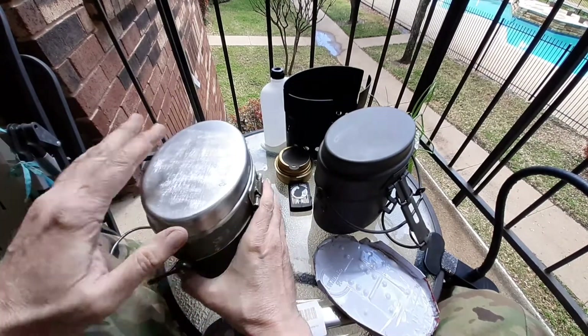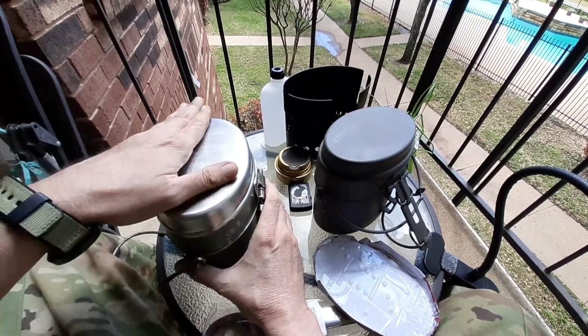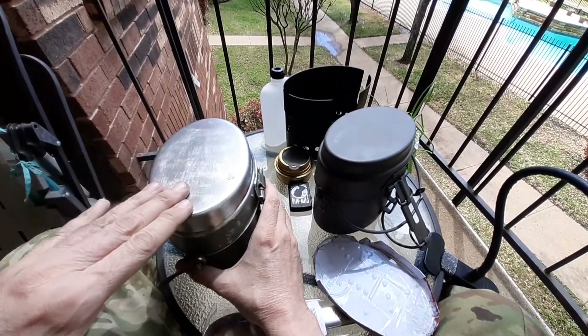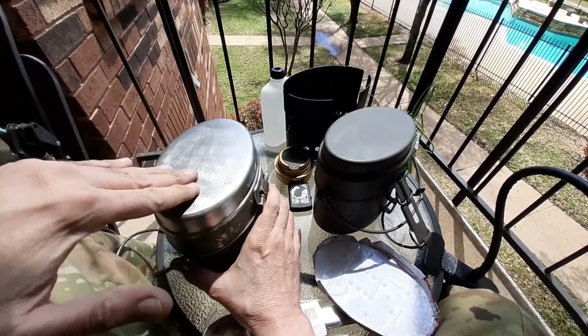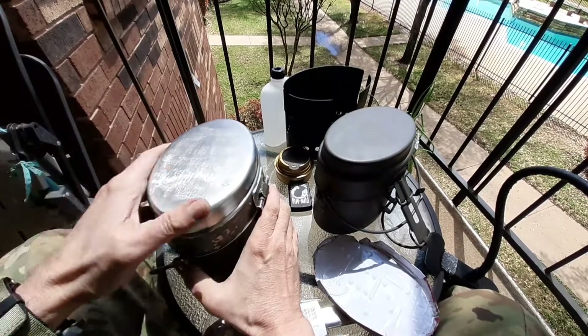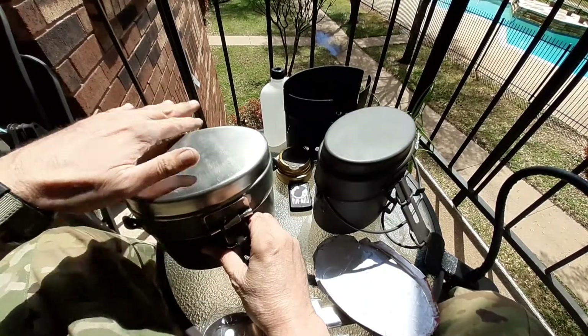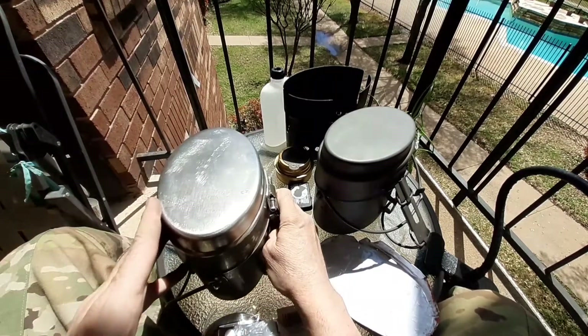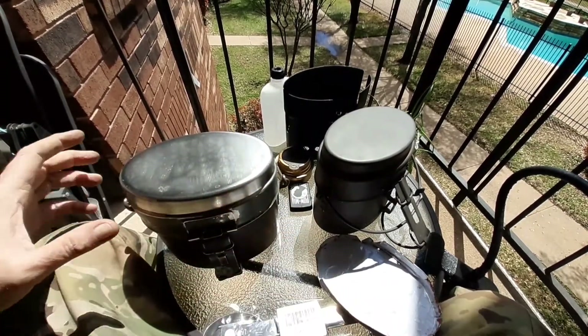You can see those scrapes on it — I've been working at it with sandpaper and then a more abrasive attachment on a drill. The problem with the drill is it put deeper scratches in it. If you sand long enough in the right direction, you'll get rid of them.